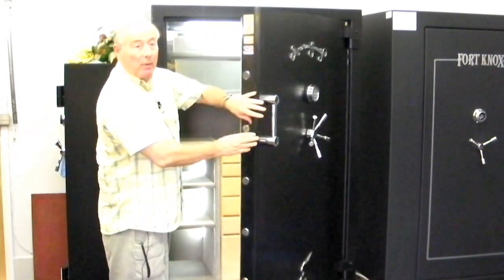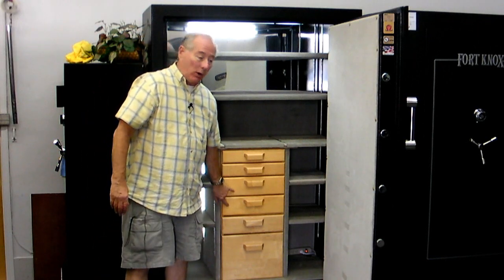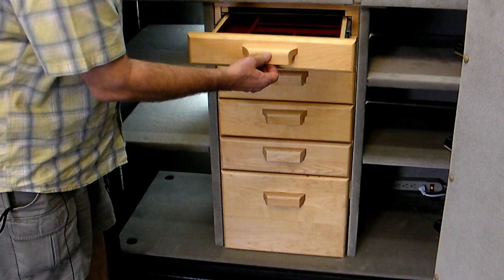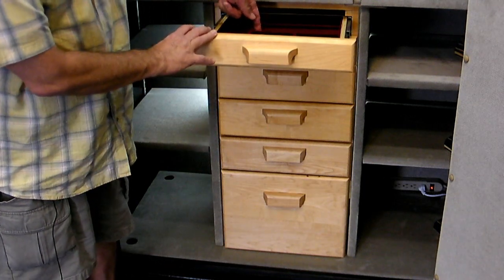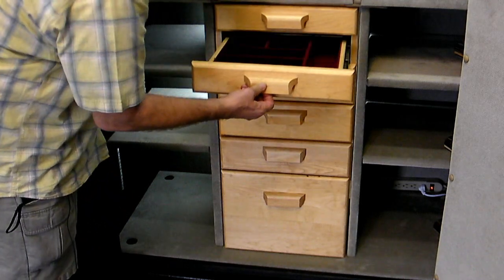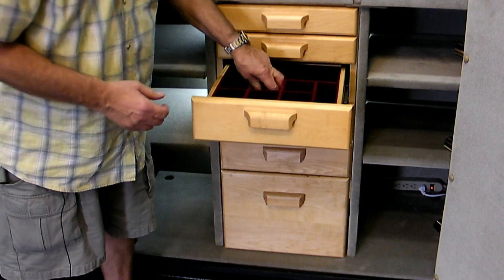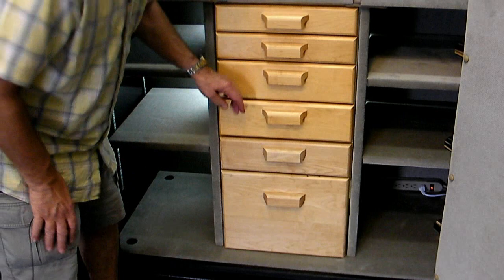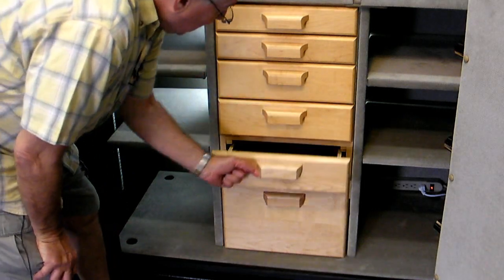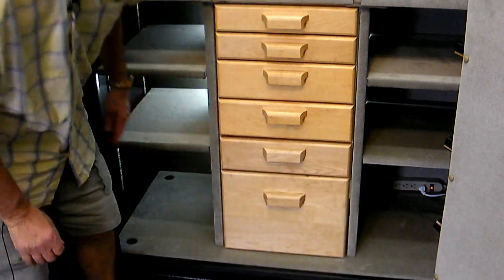I want to show you some of the optional extras that we throw in as standard on this safe. This is a set of drawers. Some of the features of this shelving unit are really nice — it has several little pockets and slits for rings to be put in. Another compartment, very similar, a drawer that holds fine watches. Just one big drawer, another drawer that's similar, and then of course a file drawer. That's a good deal — how do you beat that?